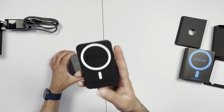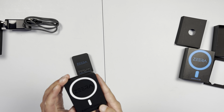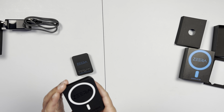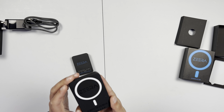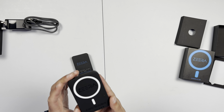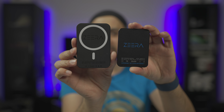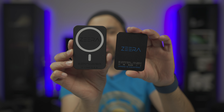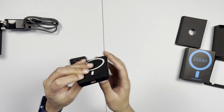Coming on to the actual capacity: this new one is 5,000 milliamp-hours and 18.5 watt-hours. The input is 5V at 2 amps, so basically 10 watts to charge it. The output is 20 watts on the USB-C port and 7.5 watts for Qi charging. This will activate the MagSafe ring when you put it on to charge and it will charge at MagSafe rates. You do have to push a button to activate the battery side, and you charge it up using the USB-C port at the bottom.